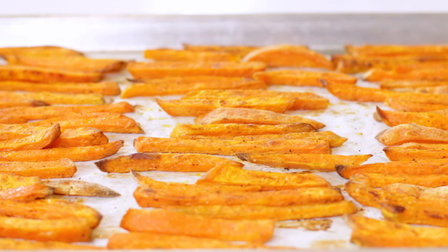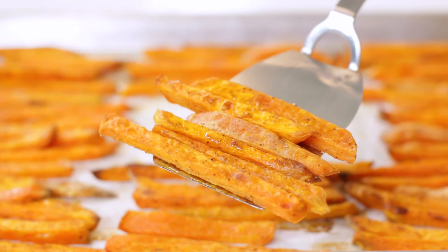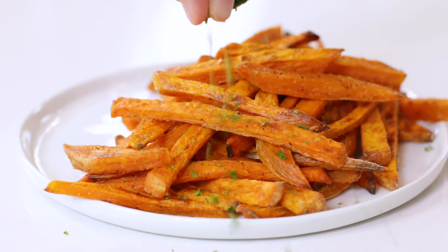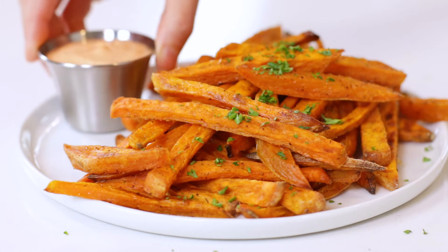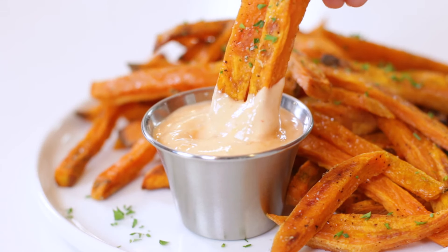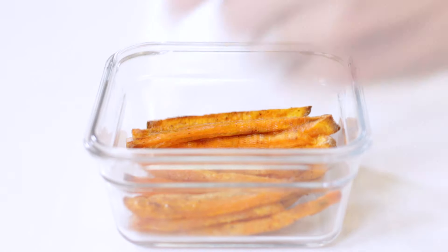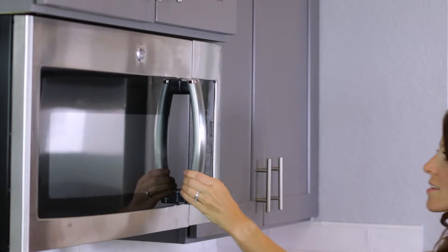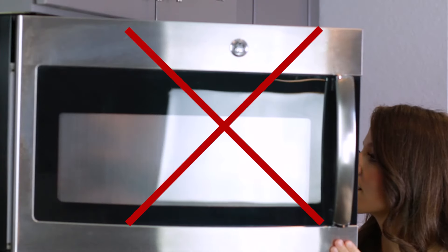Baked sweet potato fries are best when served immediately. The longer they sit out and cool to room temperature, the soggier they will get. You can serve them with a sprinkle of fresh parsley or cilantro, and with a side of ketchup, mayonnaise, or even sriracha mayo. If you're lucky enough to have some leftovers, they can be stored in an airtight container for up to three to four days in the refrigerator. When ready to reheat, add them back to a baking sheet and return to a 325-degree oven for 10 to 12 minutes, or until they're heated through. Microwaving leftover fries will make them extremely mushy.